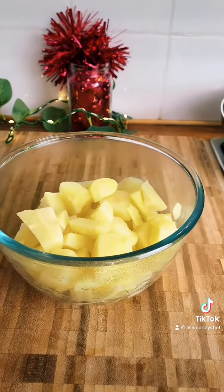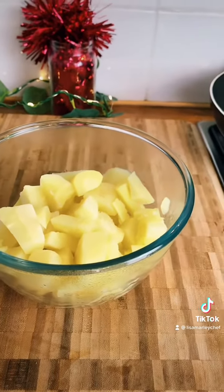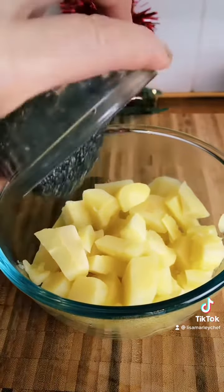I've got some parsnips, and parsnips are great because they are sticky, so they're going to act as a stabilizer. To that I'm going to add the chia seeds.